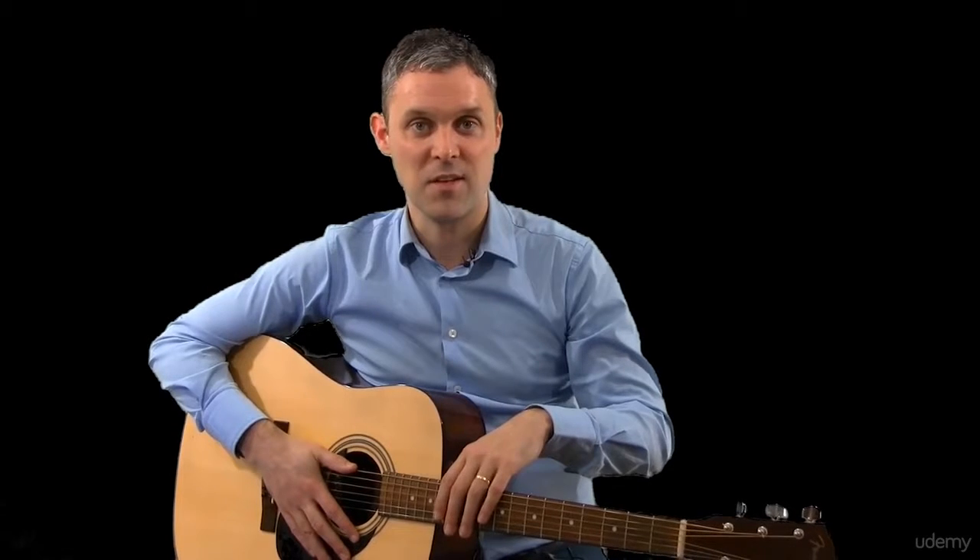In section three, we focus on the thumb, because our ultimate outcome is to finger pick. The best finger pickers sound like two guitar players are playing, but it's actually only one — it's you. Your thumb is doing an amazing job of playing the bass and your fingers are doing an amazing job of picking and creating melodies. So we're going to spend section three focusing on the thumb and lots of techniques, basically getting you thinking like a bass player.